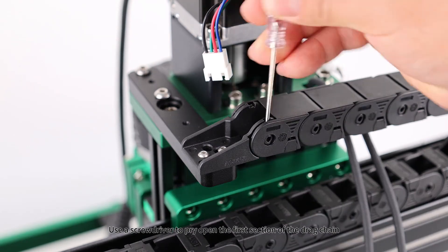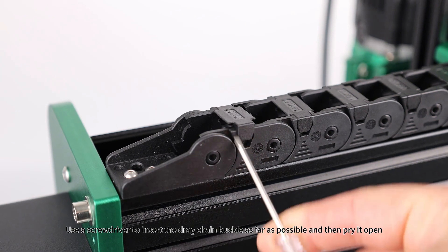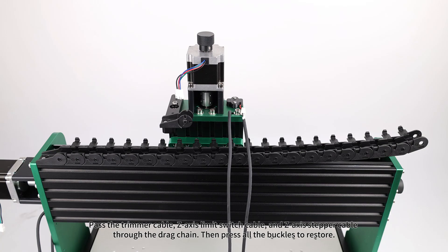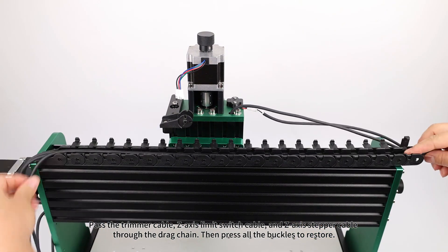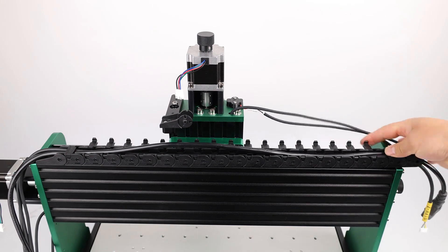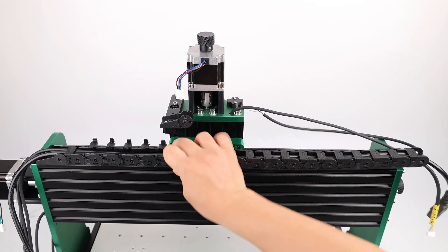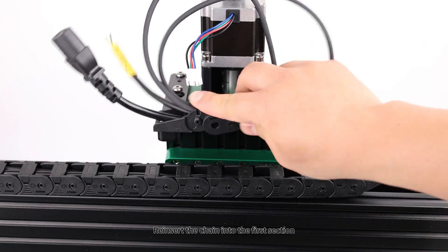Wiring: use a screwdriver to pry open the first section of the drag chain. Use a screwdriver to insert the drag chain buckle as far as possible and then pry it open. Pass the trimmer cable, Z-axis limit switch cable, and Z-axis stepper cable through the drag chain, then press all the buckles to restore. Reinsert the chain into the first section.